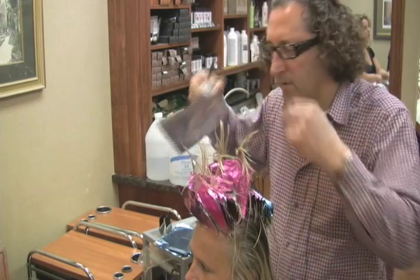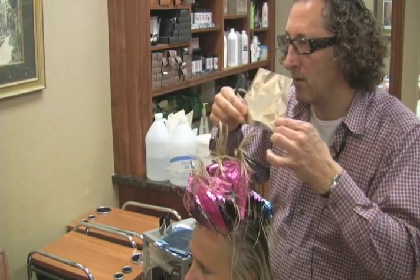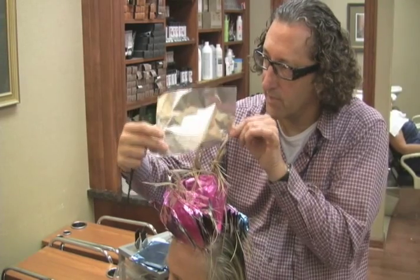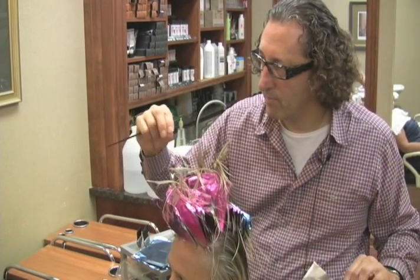I am placing foils horizontally back rather than vertically sideways. If I place them like this, the foils like this, you're gonna see the salt and pepper more.